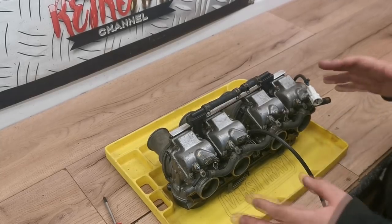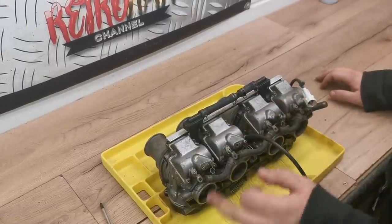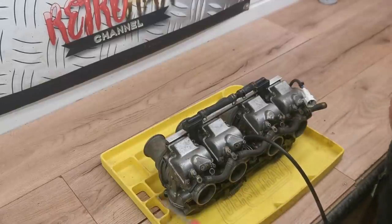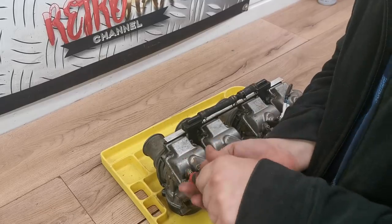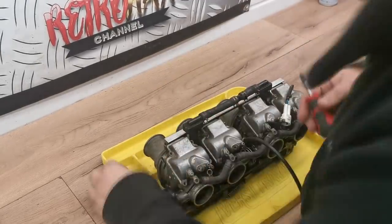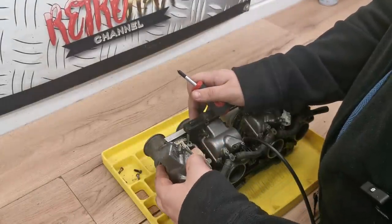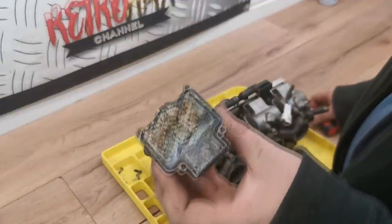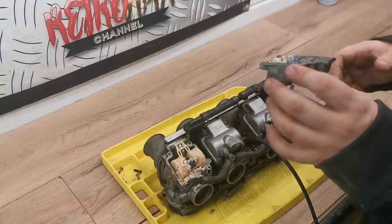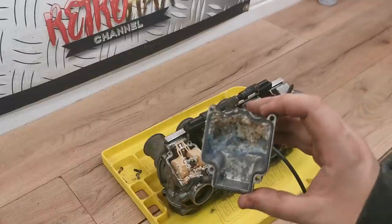So as far as stripping the carbs down, I don't think I'm going to separate them off the rail. What I'm going to do is just take the bottoms off the carbs, check the floats and the jets, and go from there. I don't want to separate them individually - last thing you want to do is strip these bolts. Oh blimey, look at the state of that. That's obviously why the float is getting stuck. Bloody hell, I've never had one that bad before.